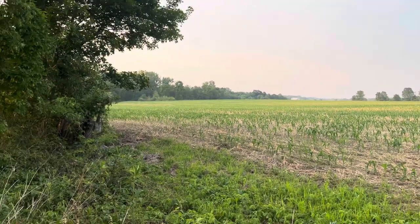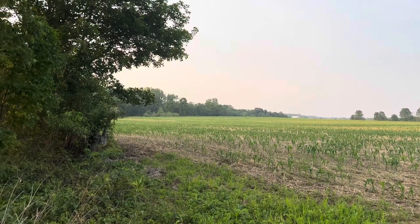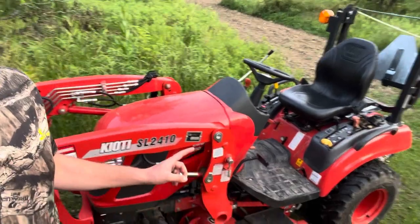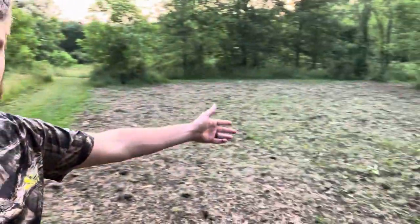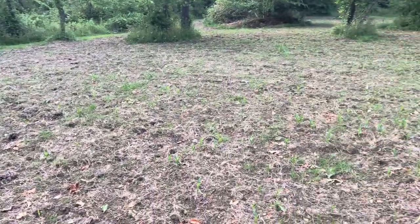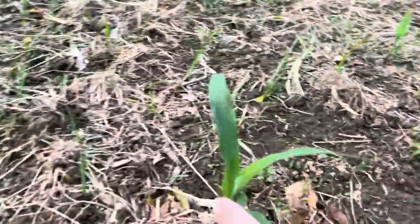There's a velvet buck standing out there right now. Always like to see that. I ain't got no hat on, but I do have my camo, so I guess that's good. I don't think I showed you guys a video of this on this channel, but I got a small CS-2210 for some property management stuff here, and this is one of those projects I used it for — the broadcasting corn method that I was testing out here. And if you look around at this plot, it does seem to be working, at least so far into the season. There's some corn growing right there.